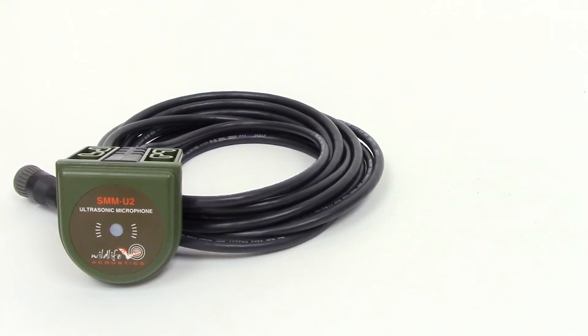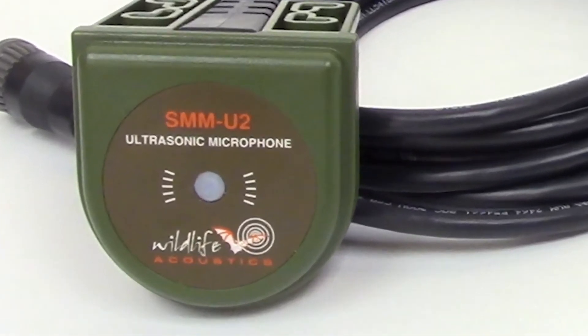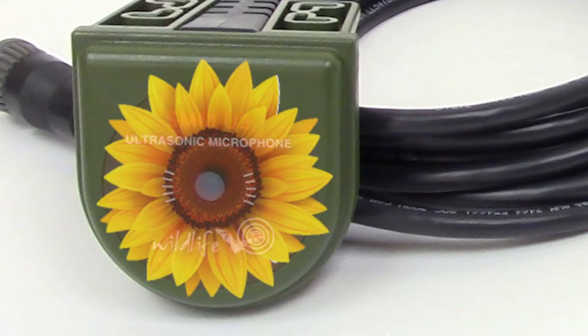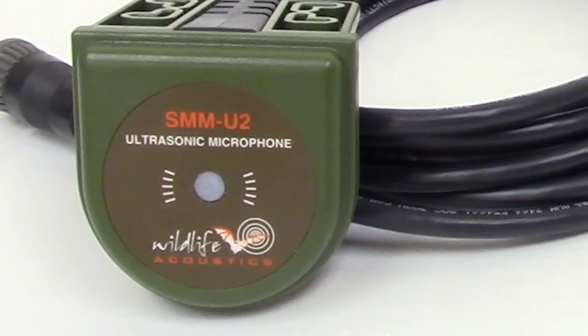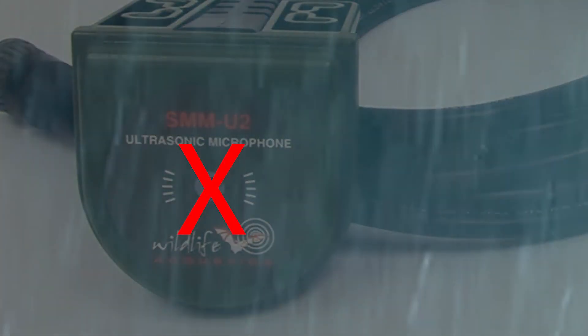It turns out the SMM-U2 microphone appears to be attractive to some animals, possibly because of its resemblance to a flower. We've seen a number of cases where an animal, most likely a bird, has punctured the waterproof membrane that covers the microphone element. This can lead to water damage and a non-working microphone.